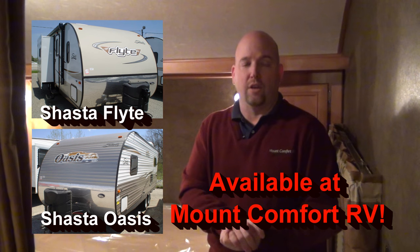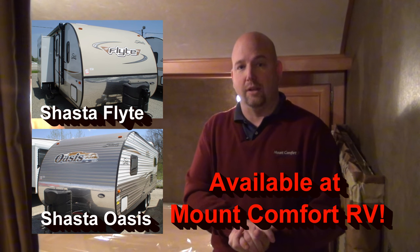I hope this answers your questions on a Shasta Oasis travel trailer. It's a great company — we sell a lot of them, and one after another goes out without any problems whatsoever. Give us a call and let us know if we can help you out. My name is Chris Anderson, I'm with Mount Comfort RV. Thank you.